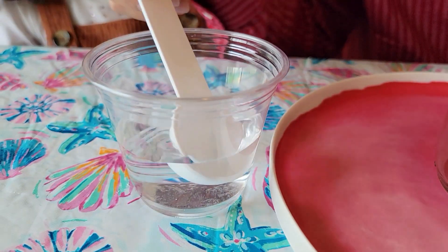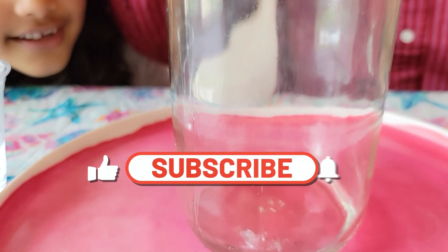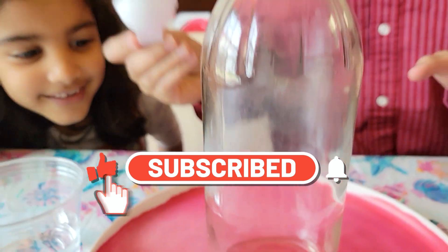Let's start the experiment! I am going to take water and put it in the bottle! Take it in the bottle! Yeah! You don't want to spill it, right? Yeah!